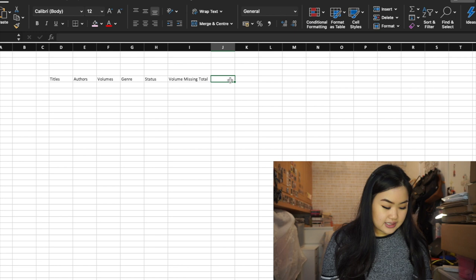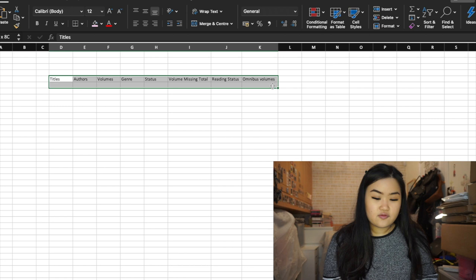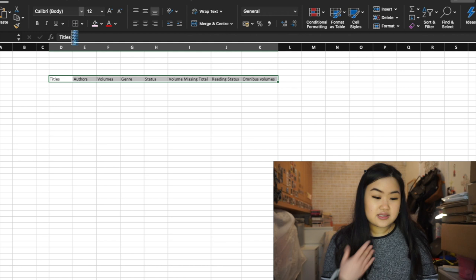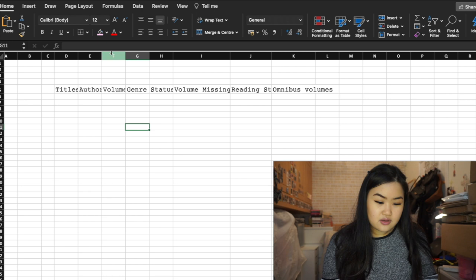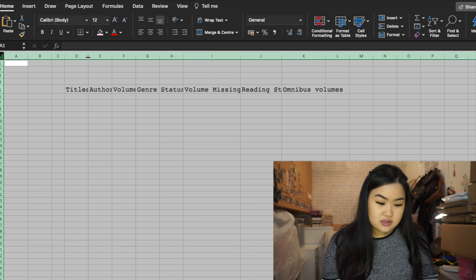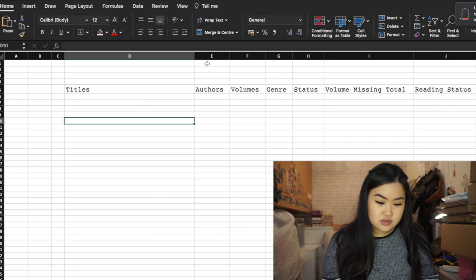If you want to change the font, you can go up to the font selector — I personally prefer Chorea, so I'll click on that. You can make the title row bigger so it stands out. You can highlight all the cells at once and increase the font size, though titles are normally bigger so I'll make the header row a larger size.